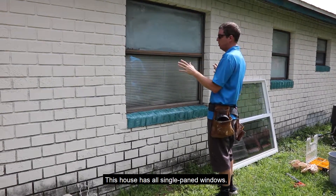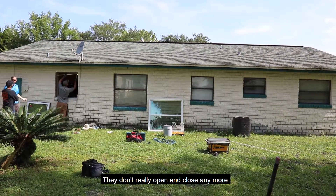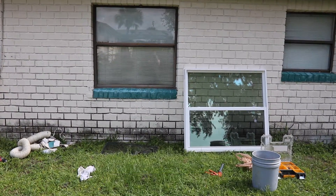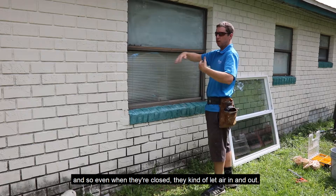This house has all single pane windows. They all have foggy glass, they don't really work anymore, they don't really open and close anymore. A lot of them are missing their screens, and a lot of them don't seal all the way around. So even when they're closed, they kind of let air in and out.